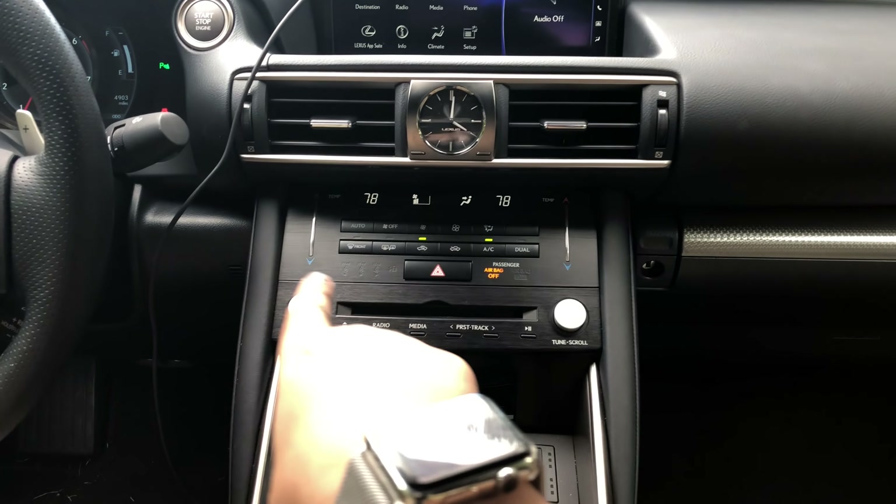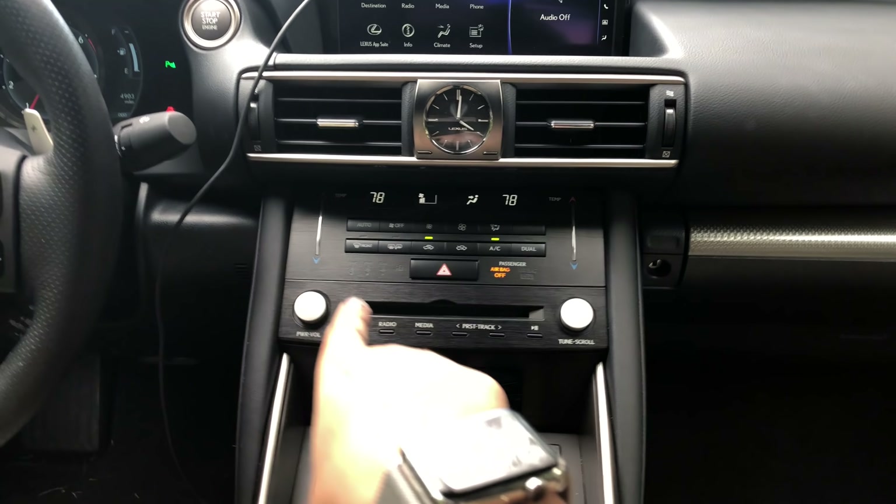This is really cool — when you first start the car it'll actually show you which seatbelts aren't buckled in. You can press this up and down or just slide it as well. The Mark Levinson stereo on this — I like it. It's definitely worth it if you like music.